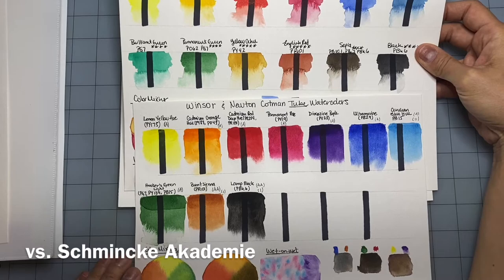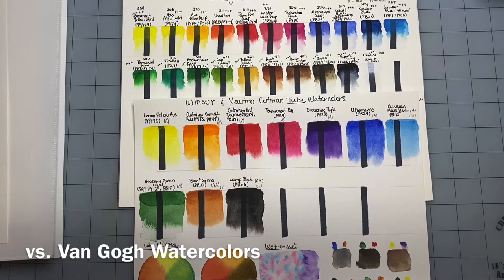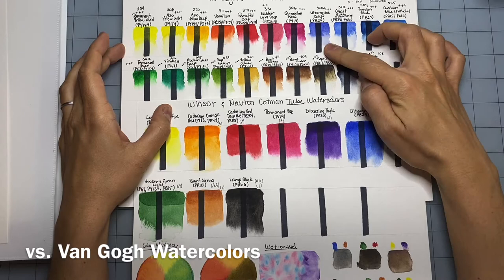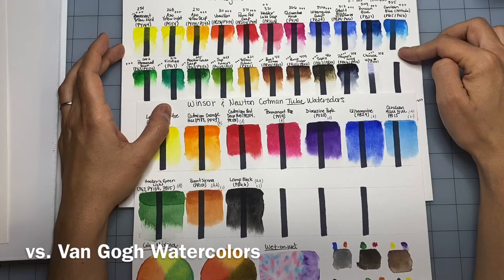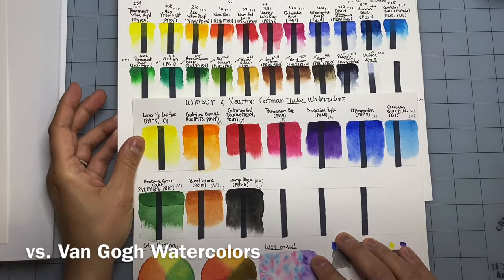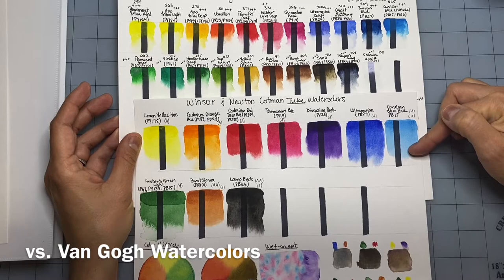The Van Gogh watercolor set is one of the better-liked watercolors for beginners. They have great pigment information, great lightfastness, and behave almost like professional watercolors — they disperse really well. I find them a little more opaque than the Winsor & Newton, but they're amazing watercolors. It's just different characteristics; it depends on what you like and what you use them for. They are also a lot more expensive — you couldn't get a 10-tube set for $14 like I did with the Cotman. So again, if you're on a budget, the Cotman is a perfect alternative.